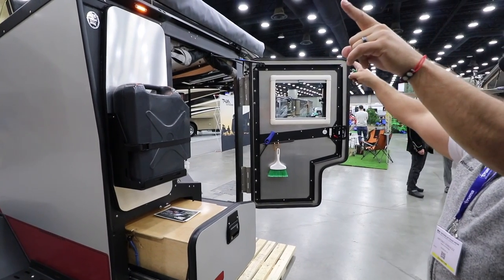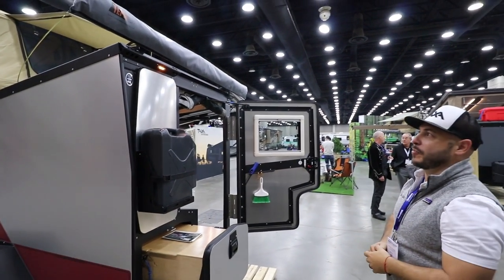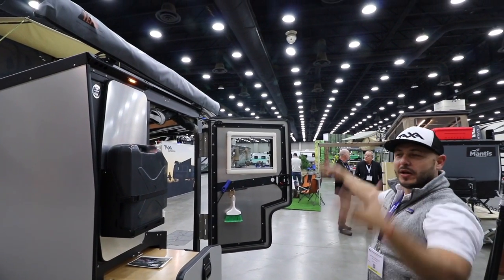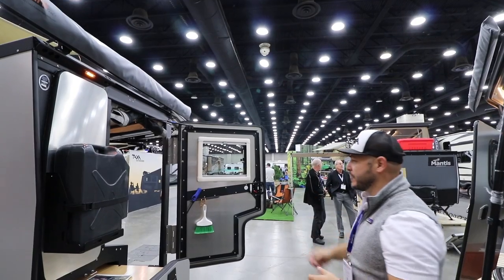There is a six-foot awning on top as well. Thule is our preference for what we use, as well as optional walls or mosquito netting to give you a nice room in the back.